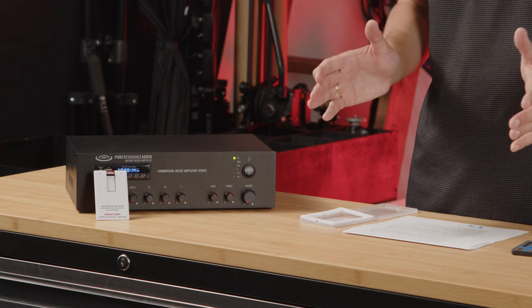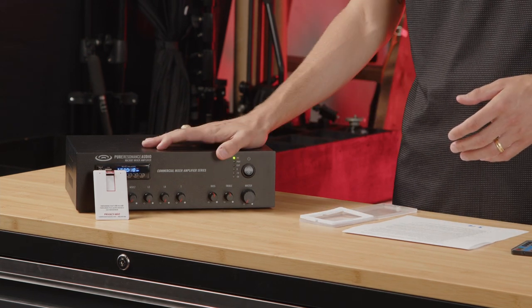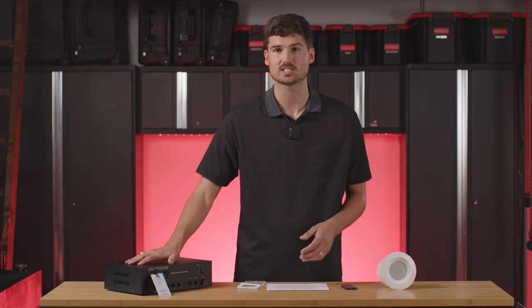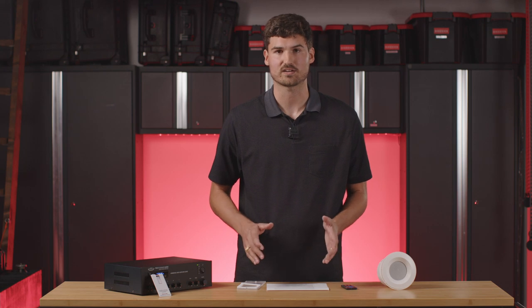The awesome thing about our amplifiers is that as soon as you insert this USB, it's going to take priority. So if you had Bluetooth working with a device connected, had music playing, or maybe had the FM tuner — it doesn't matter. As soon as you insert that card, it's going to take priority over the unit and automatically start playing. You don't have to press any buttons or get to a certain setting — it's going to be automatic.